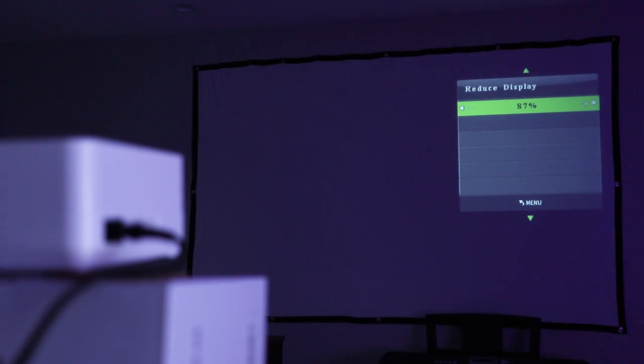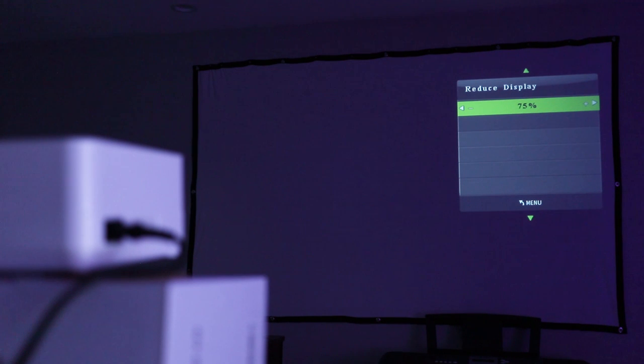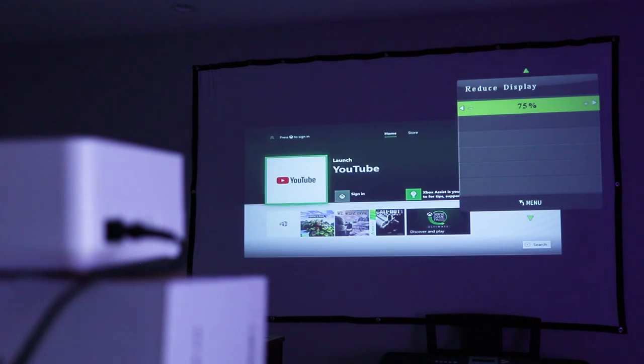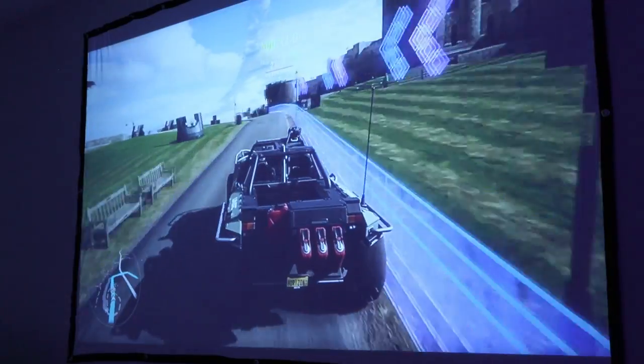Currently with the projector on a table I'm able to move the entire unit forwards or backwards to adjust the size. But the digital size setting can really help if you're not as flexible with placement — shrinking it down to 75% is the smallest setting here. The projector works really well with an Xbox One, which is what I'm using here.